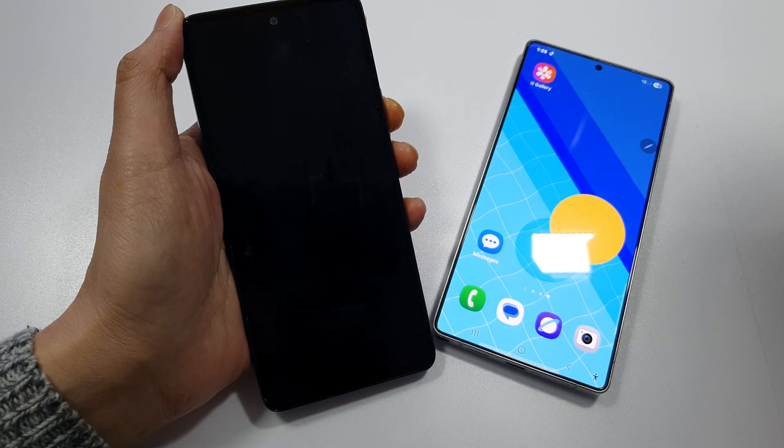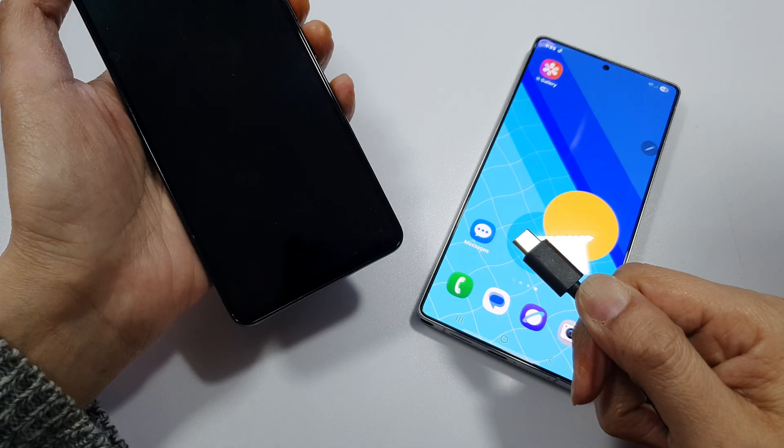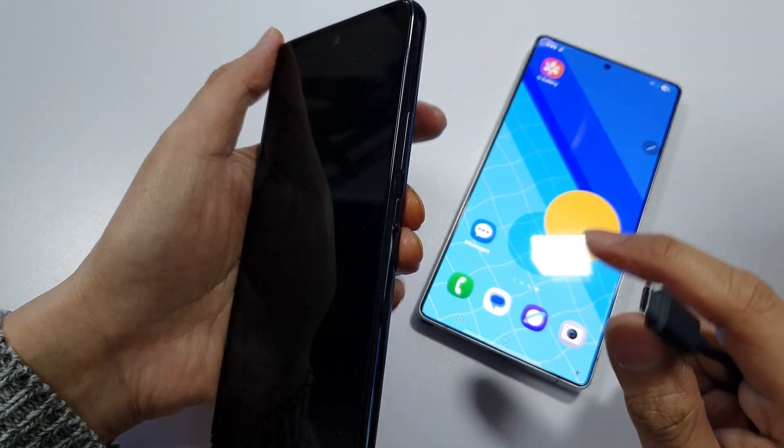How to turn on an Android phone without the power button. First, we need to plug in the USB cable to the computer, then press and hold the volume up plus the volume down buttons.